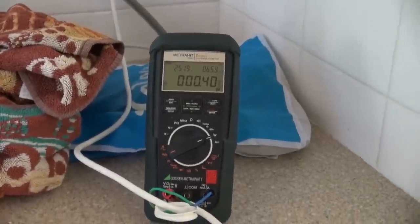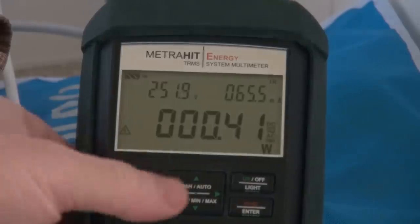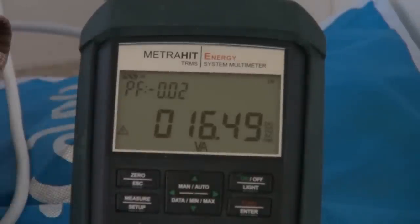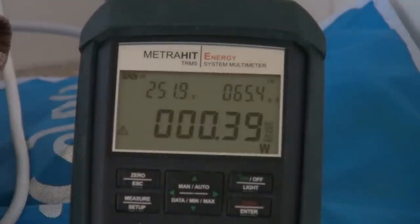Let's start with the washing machine here because it's a soft button one. You can see that's drawing 0.4 watts. Residential customers like myself only pay for true power in watts — we don't pay for VA, we don't pay for apparent power. So it's actually 16 VAR. But yeah, 0.4 watts — that's what I'm paying for.